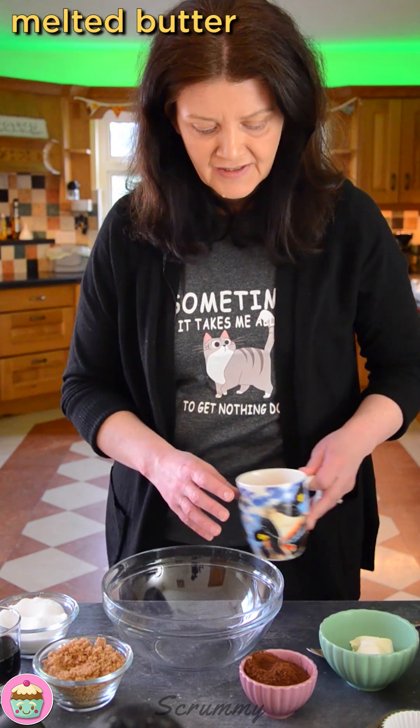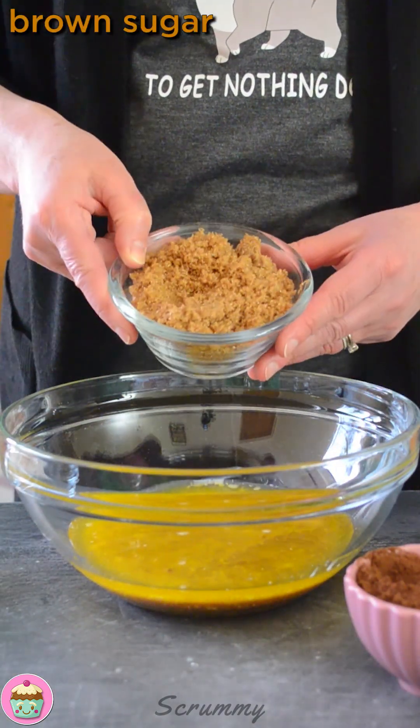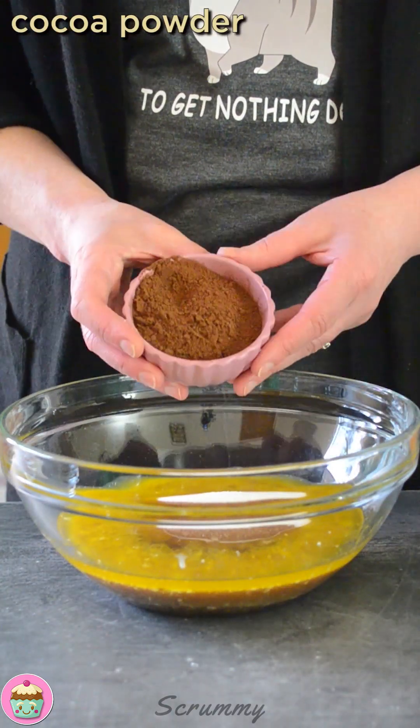So the first thing I'm going to do is mix some melted butter with some Guinness. Now I'm going to add in brown sugar and white sugar, and I'm also going to add in the cocoa powder to this.